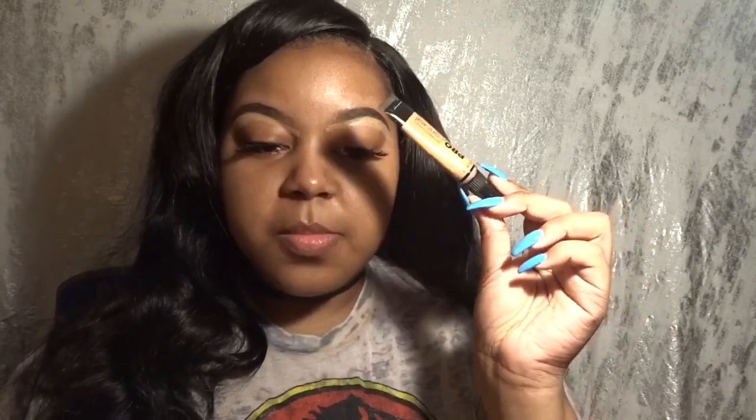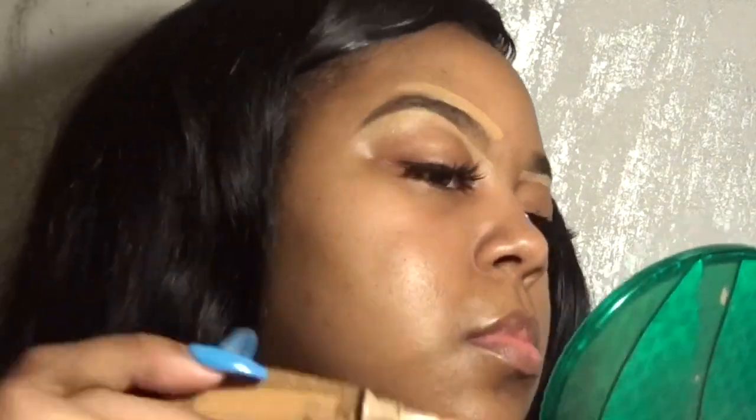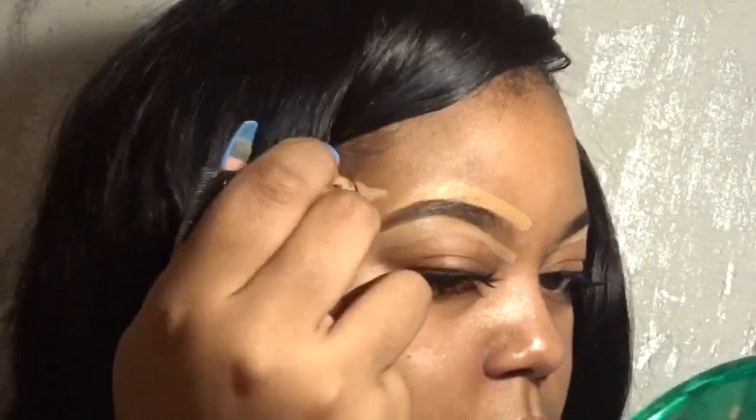Now that I've concealed the bottom of both of them, I'm going in with my skin-tone concealer. This is what you should have: your eyebrows concealed. Now I'm going to blend all that out with my brush, and then we'll have a completed eyebrow.